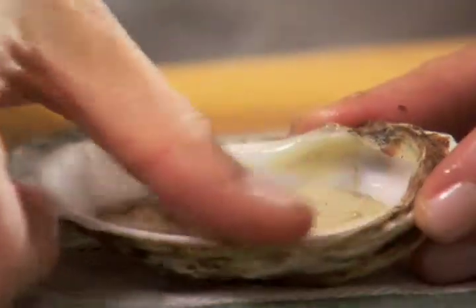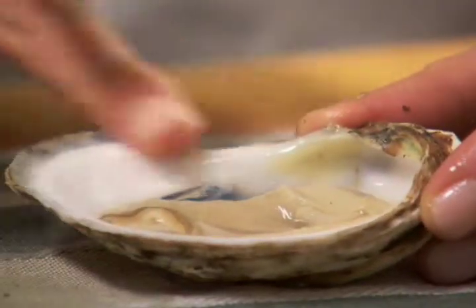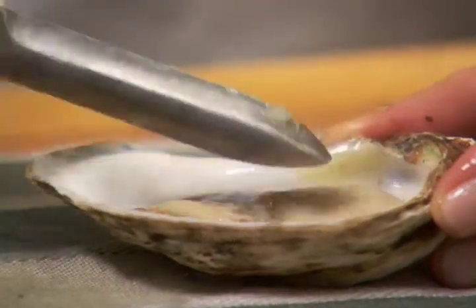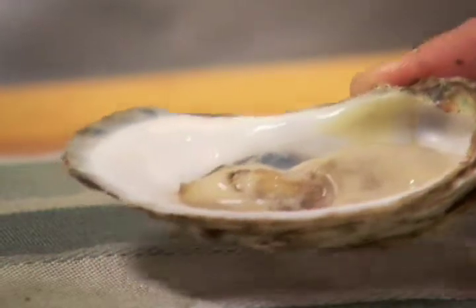Remove any small bits of broken shell or sediment with the edge of a clean finger. For a perfect presentation, flip the oyster over in its juices and serve immediately.